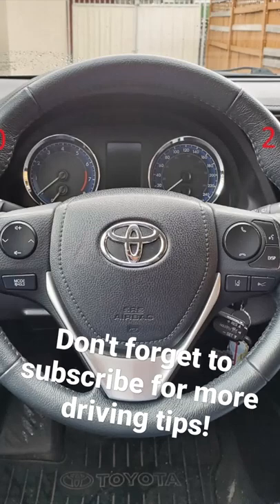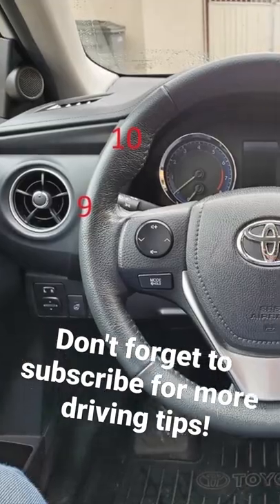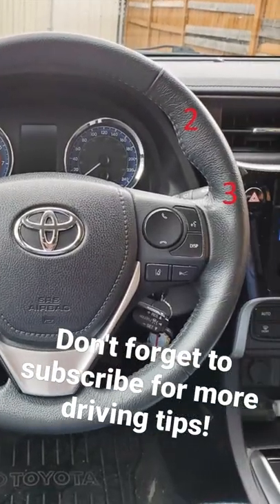At Sansan Driving School, we prefer students place their hands at the nine o'clock and three o'clock positions, as this technique is more sturdy and provides more control.